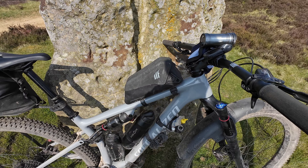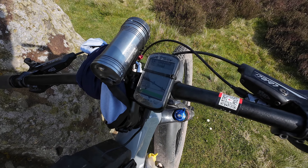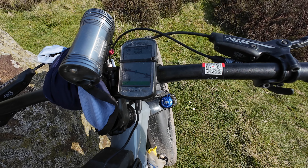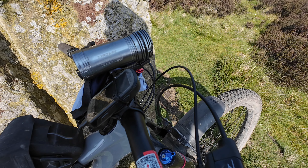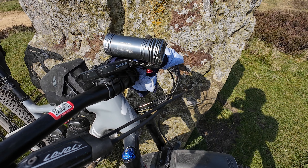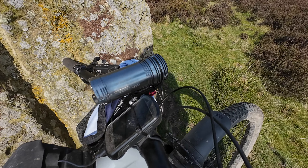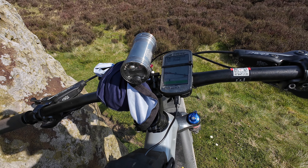Shall we move up to the finishing kit? Up here I've got my Garmin 530, which needs to be replaced at some point — Garmin, please send me a free one! The Exposure Toro from Exposure Lights — it's the Mark 13, perfect for off-road, and it's got their attachment running to the stem as well. At the moment I've got a gilet hanging off the handlebars itself.